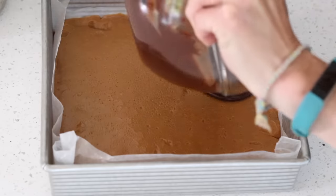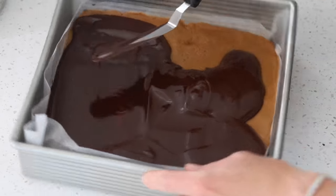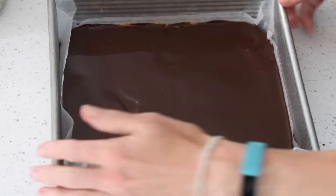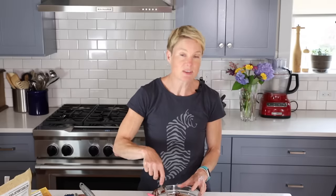Once your topping is smooth and melted, grab those bars out of the fridge and pour the chocolate over the top, spreading it to the edges with a little offset spatula. Make sure you cover all the bars with chocolate. I like to give the pan a little shake after pouring so the topping evens out. Then these go back in the fridge until the chocolate is completely set — about an hour. While you wait, enjoy the chocolate left on your spatula!